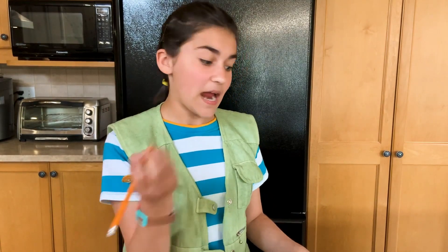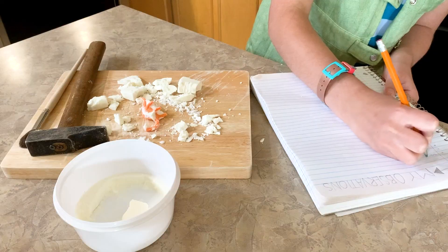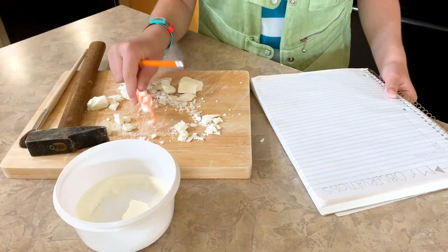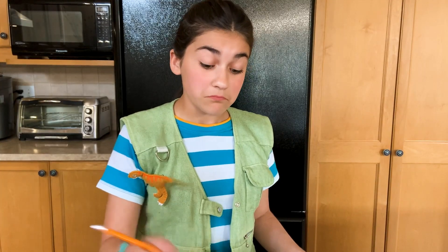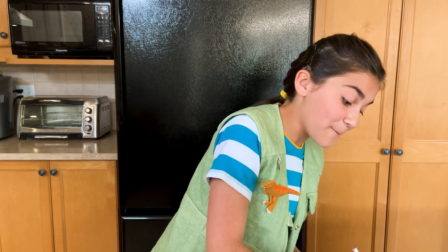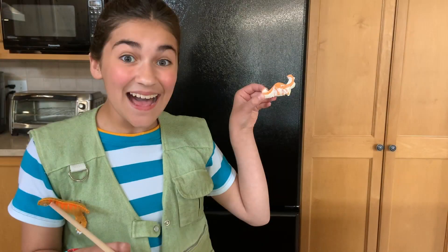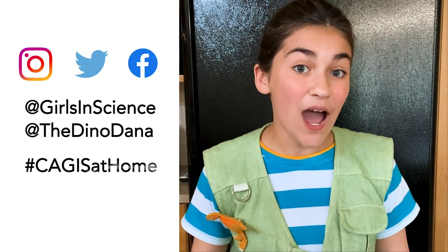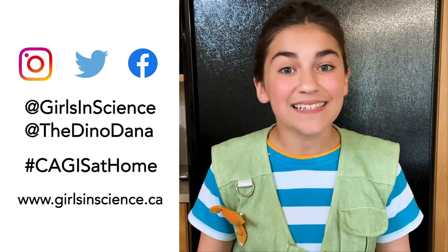So I know that my dinosaur is a sauropod. I also know it's orange. I'm going to write that down because that might help me learn a little bit more about my dino. I hope you had fun doing this experiment. Take a photo or video of your excavation and send it to us. You can send your submissions by tagging at Girls in Science and at The Dino Dana using the hashtag CAGIS at Home, or you can email your submissions to CAGIS by visiting their website, girlsinscience.ca.